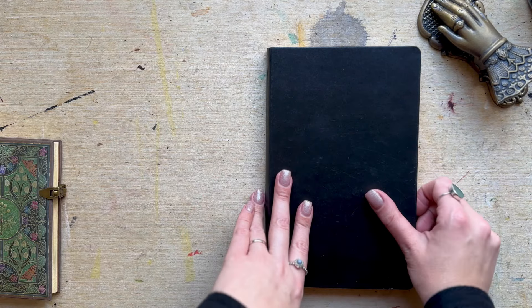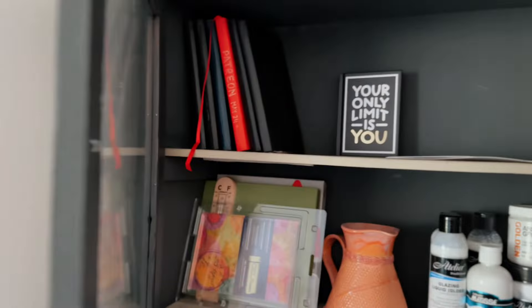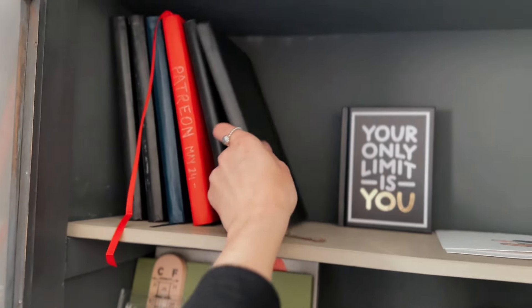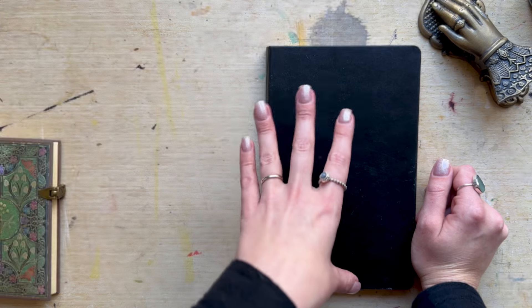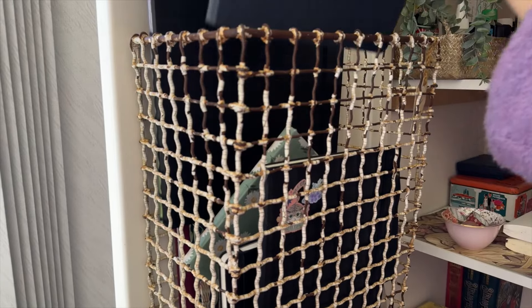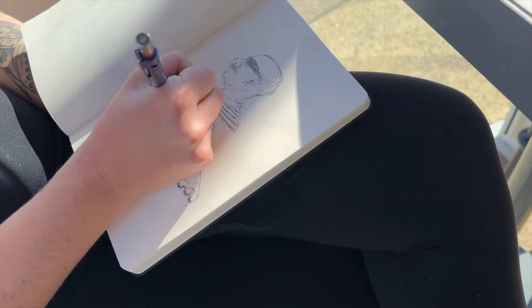Hi everyone. I am going to be showing something quite personal, and this is what I call my ugly sketchbook. Why do I call it my ugly sketchbook? Well, one of the first reasons is because I don't enjoy working in a sketchbook full of scribbles that I'm worried I'm going to ruin. So this is purely for me.